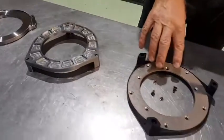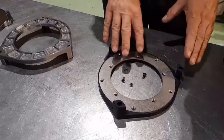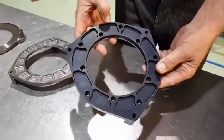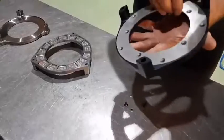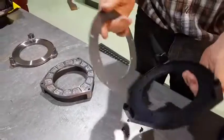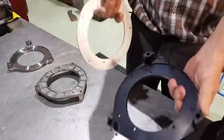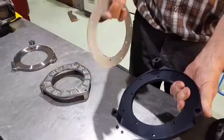Third one, this is a 7075 alloy backplate. You've got all the pockets in the back with the logo, and then you've got a removable steel insert. This makes a lot less weight than that one.